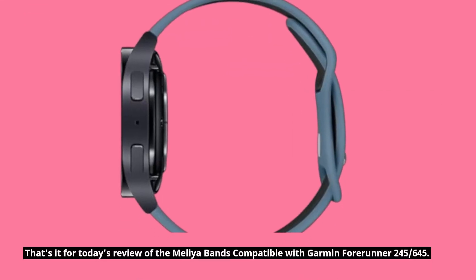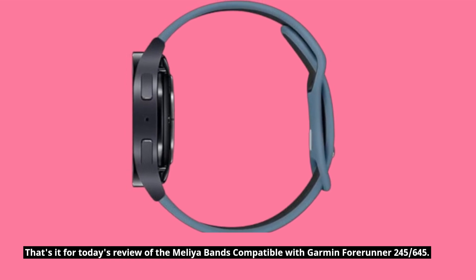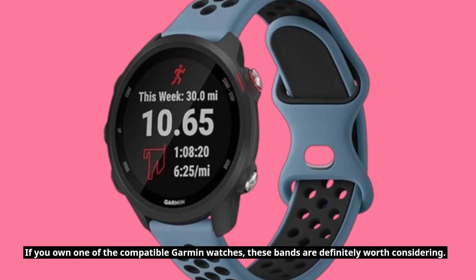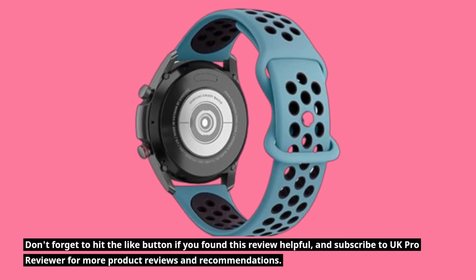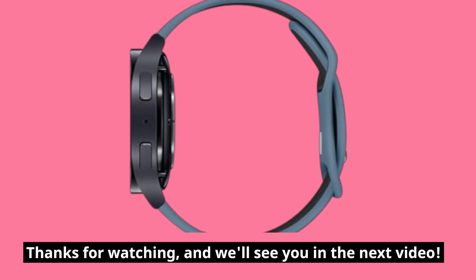That's it for today's review of the Melia bands compatible with Garmin Forerunner 245 and 645. If you own one of the compatible Garmin watches, these bands are definitely worth considering. Don't forget to hit the like button if you found this review helpful, and subscribe to UK Pro Reviewer for more product reviews and recommendations. Thanks for watching, and we'll see you in the next video.